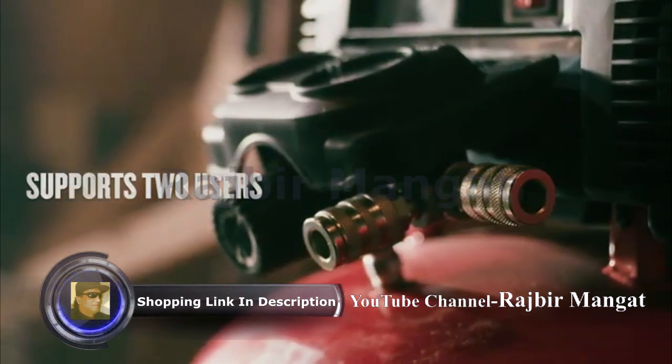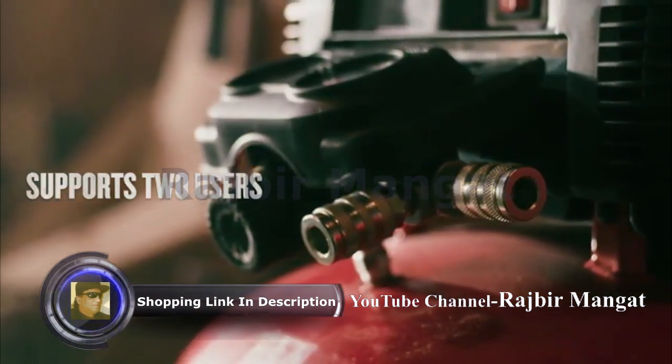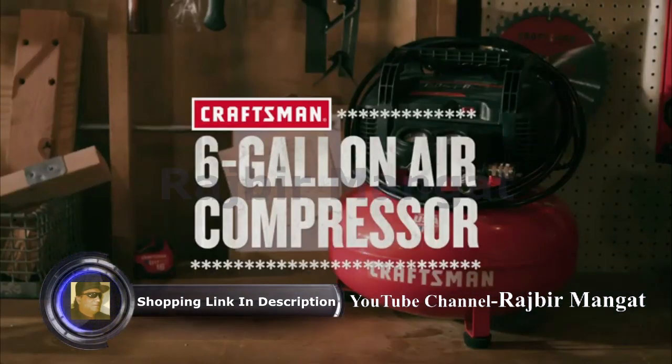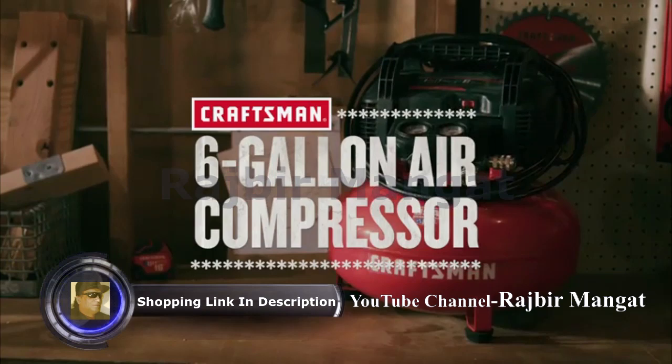For added convenience, it's designed with dual couplers and it starts up easily in cold weather. Plus, its lightweight construction and cord wrap make transportation and storage a breeze.